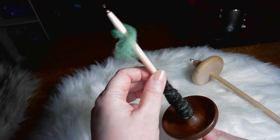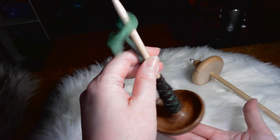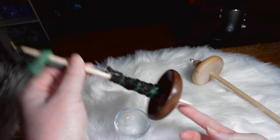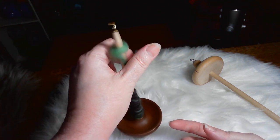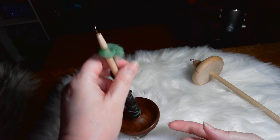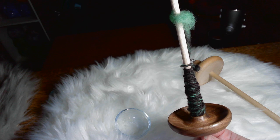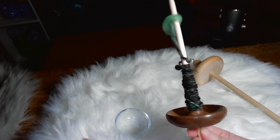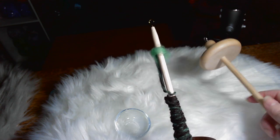A really great thing about a bottom whorl is that if you decide later you want to learn how to spin supported, instead of buying a supported spindle to see if you like it, you can spin supported with your bottom whorl. You can get your little dish and just spin like this — spin supported. That's like a little bonus of having a bottom whorl. Usually there's not one that's better than the other; it just depends on the person, but most people do start out with a top whorl.